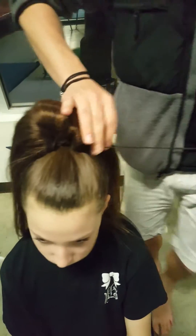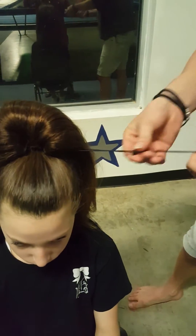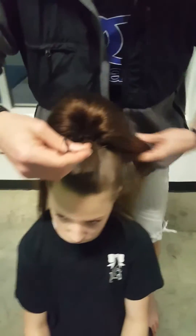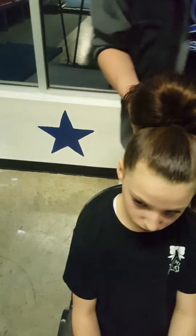Take the drawstring, pull it as tight as you can. Then after we're done with all that, take this drawstring and wrap it around.